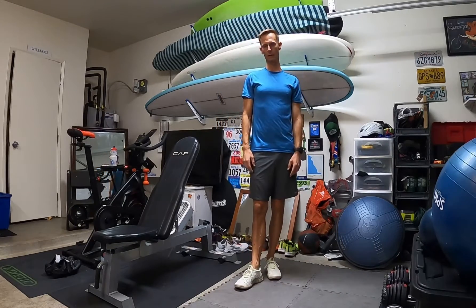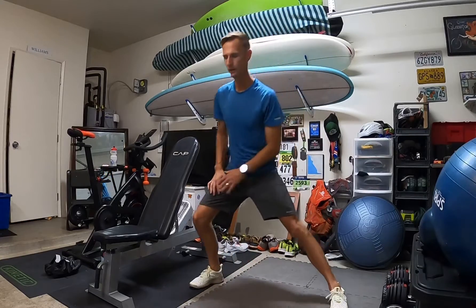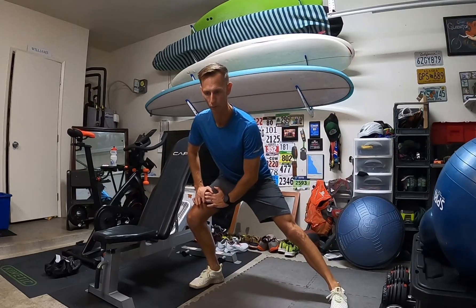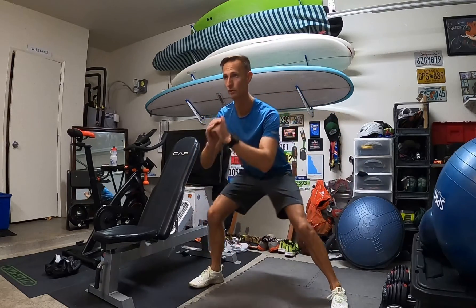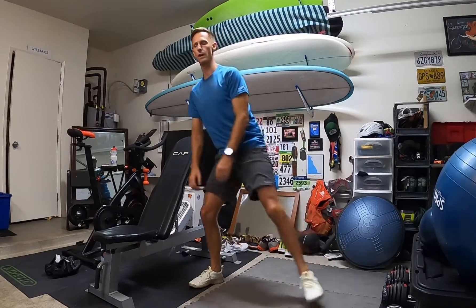Moving on — lateral hip openers. Pretty easy. Just move side to side, maybe get a couple of pulses on each side, about 30 seconds total. You don't want to bend too far forward — almost like you're doing a squat — just kind of stretching the inside of your thighs out.